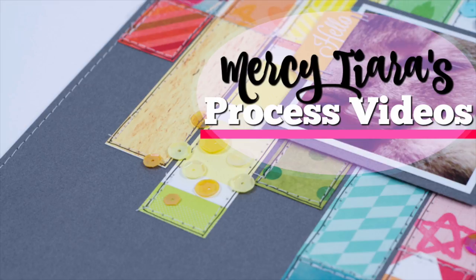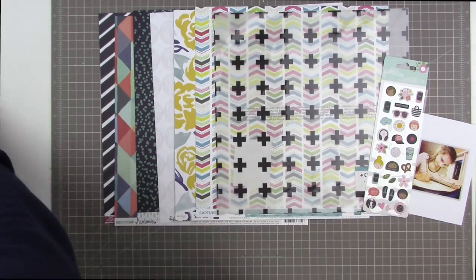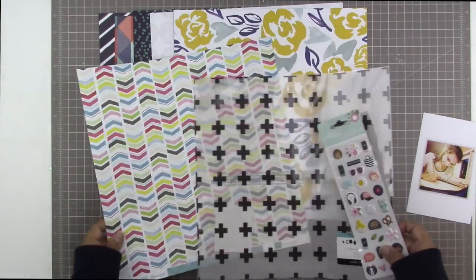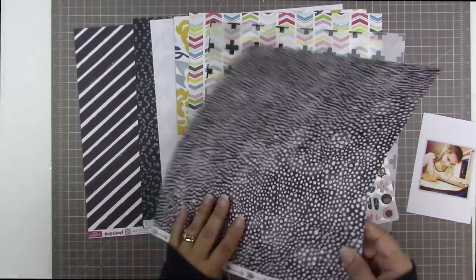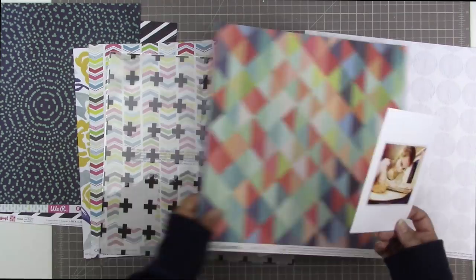Today I'm going to share a process video of a page I made with my brand new Wild Hair kit. Here is the kit that I just showed in a separate video. If you missed it and would like to see what came in this kit in detail, you can check out the video right before this one on my channel.